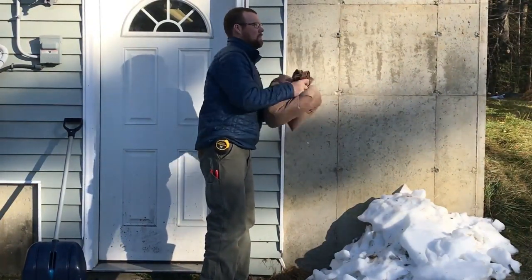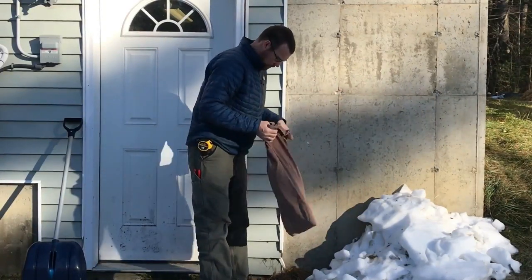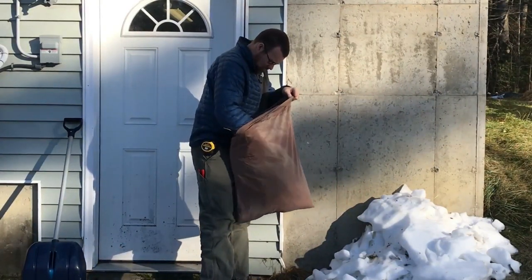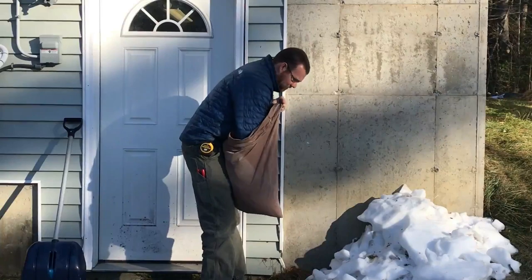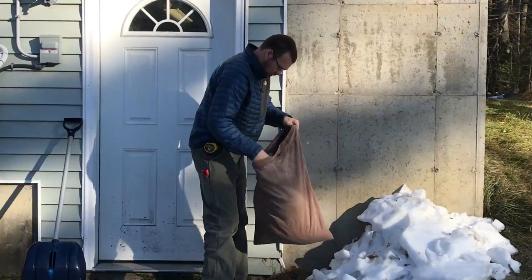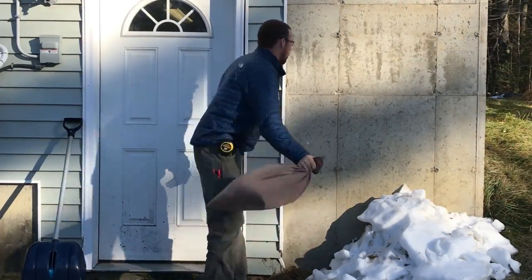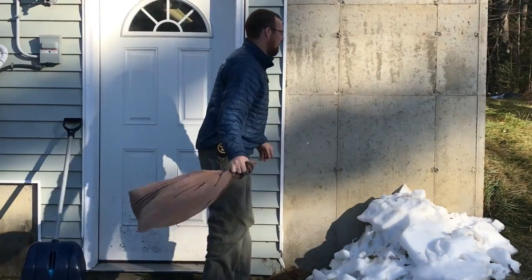One thing I learned quickly is that too much rice in the pillowcase leads to too many heads not separating. I think the volume of rice I had in the case the first time ended up insulating some of the heads from impact. With the next go around, I put fewer stalks in the cloth and it seemed to produce fewer stalks with seeds still attached when I opened up the pillowcase.